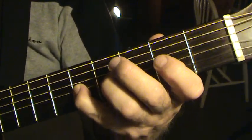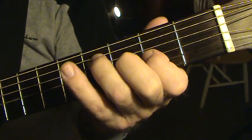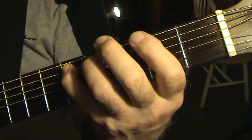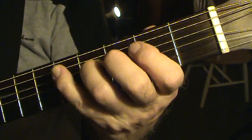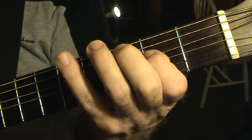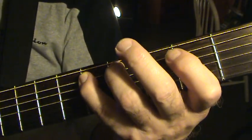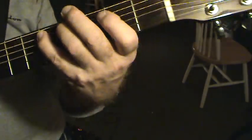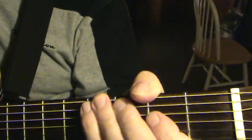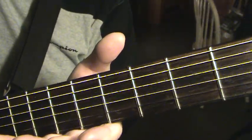Here's the C. Now, you can do that as many times as you want. I'm going to play the chords in another video.